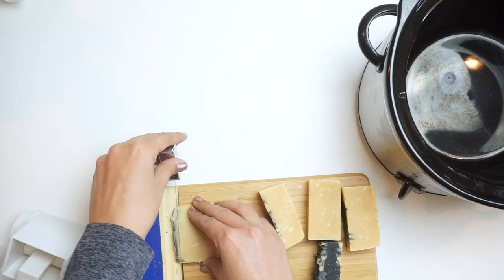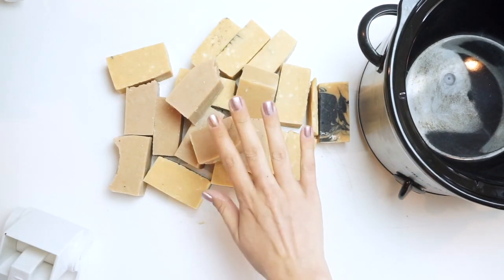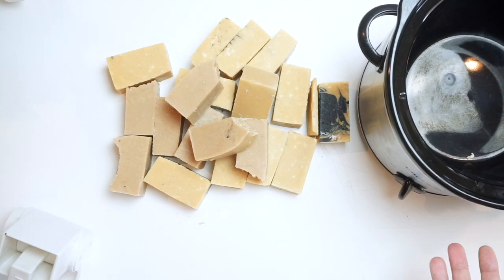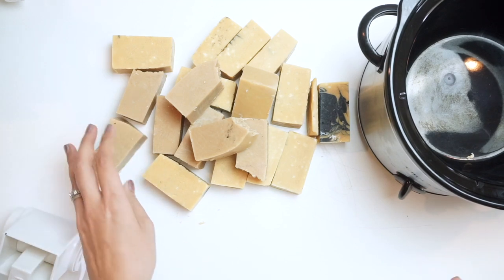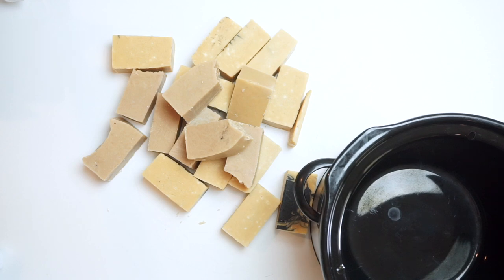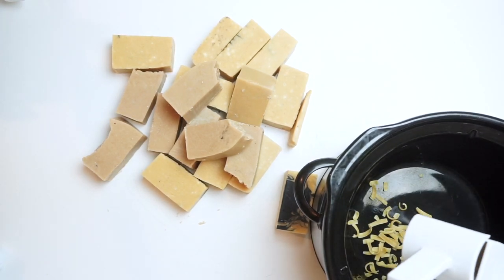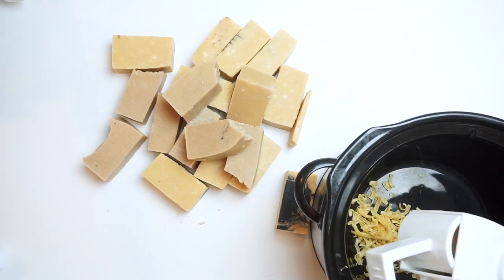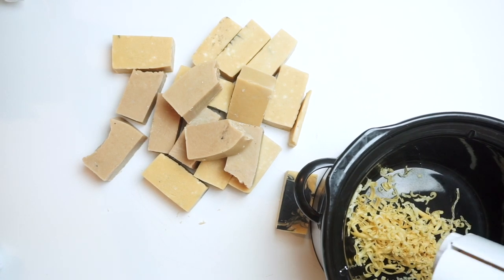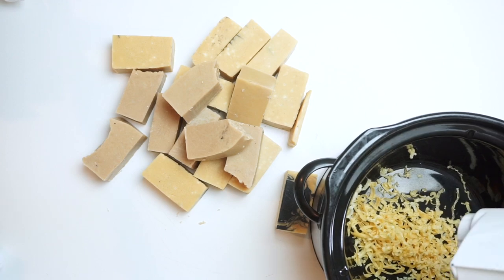I've got all the soap I'm rebatching together. I have off cuts from different soaps and pieces I didn't like. I've got my crock pot pre-heating and set to low. Now I'm going to start grating my soap in. The reason I like these little graters is because it makes grating the soap so much faster than hand grating it. I'm going to sit here for a while and grate my soap and I'll be back.